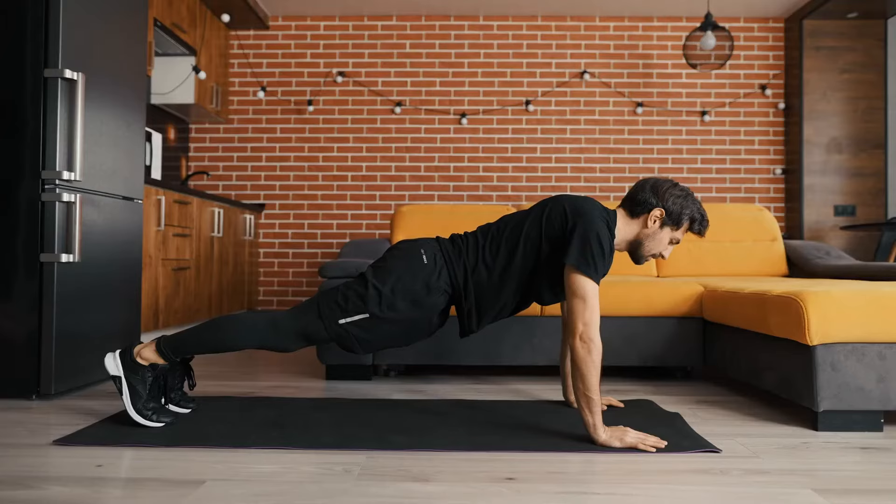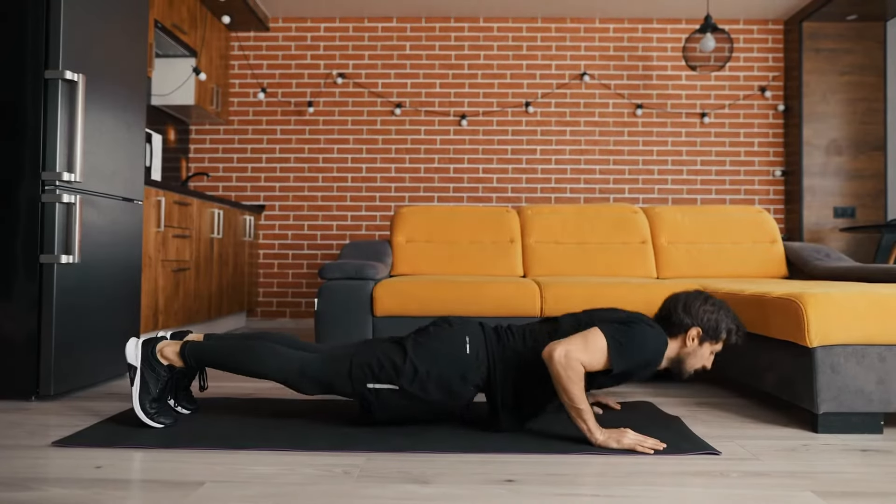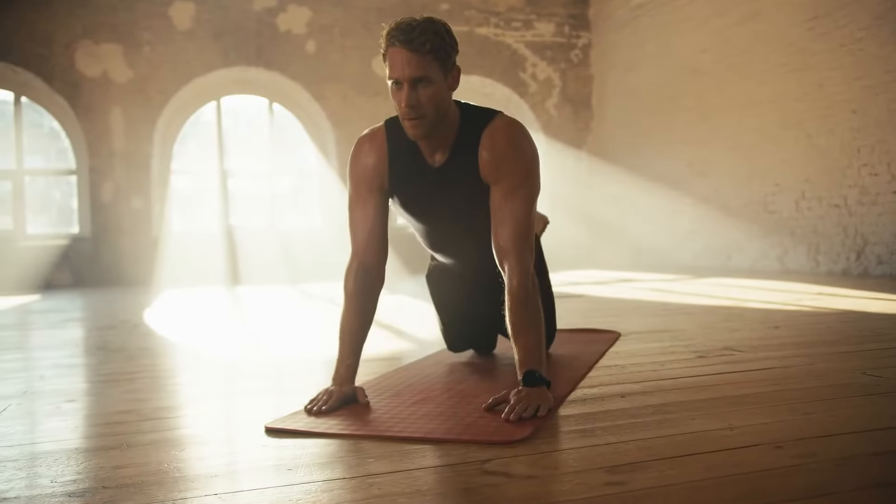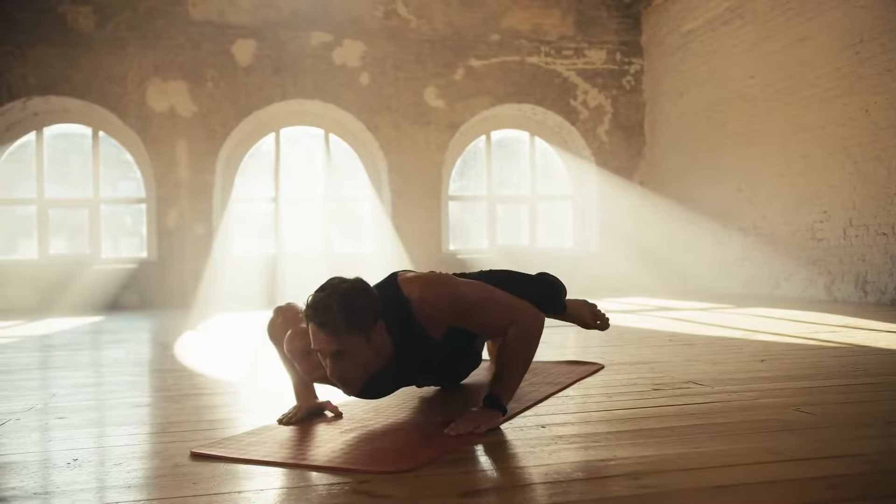Now let's move on to pushups. They're going to target your upper body and core. For beginners, feel free to do knee pushups. If you're ready for more, elevate your feet for decline pushups.